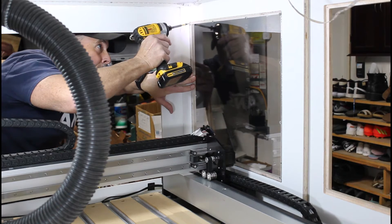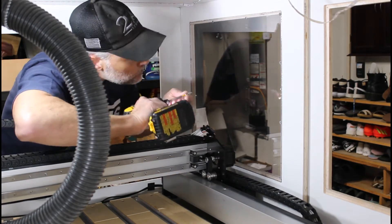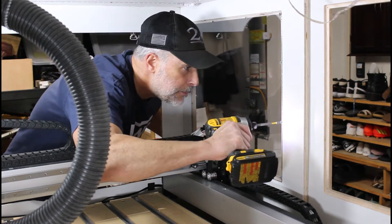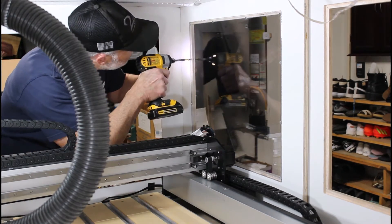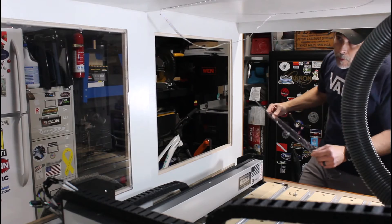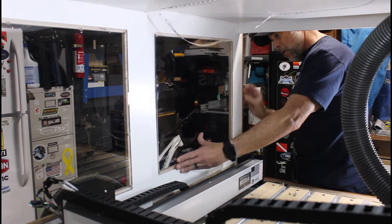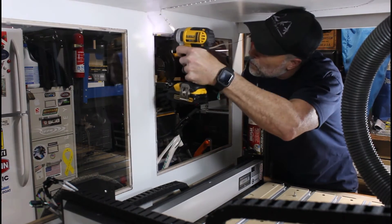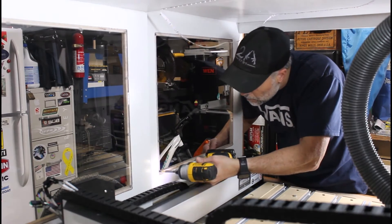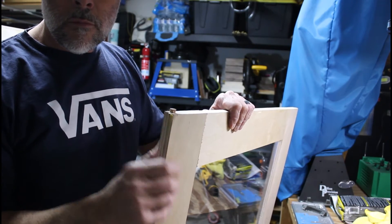The added benefit of using polycarbonate is its shatter resistance. It's also lightweight, has high optical clarity, high heat resistance, and excellent electrical resistance. Here is a closer look at the T-Track that's going to serve as a guide for the enclosure door. I installed a three-and-one-eighth-inch dowel rod in the door to act as a guide that will run in the T-Track.